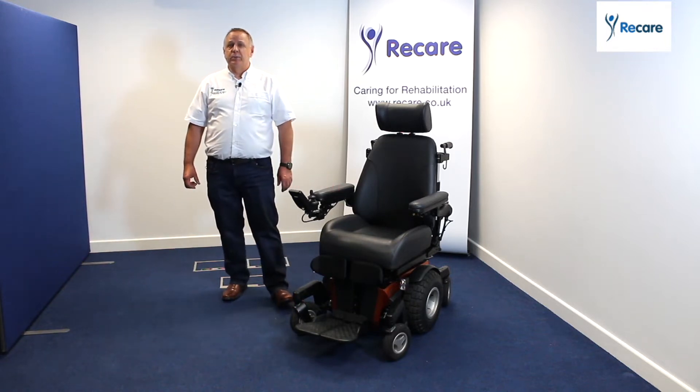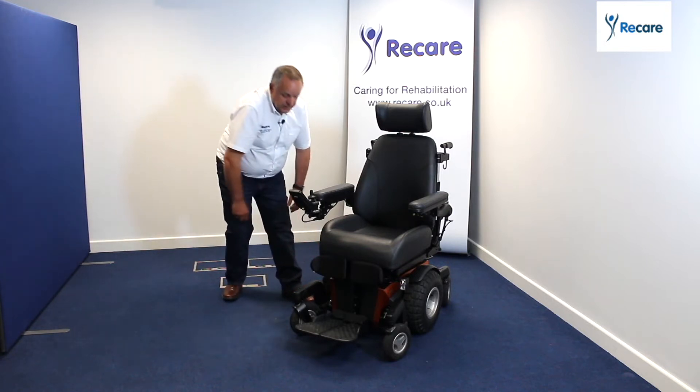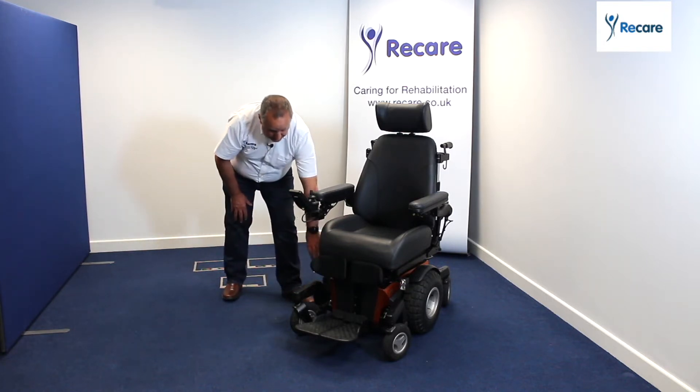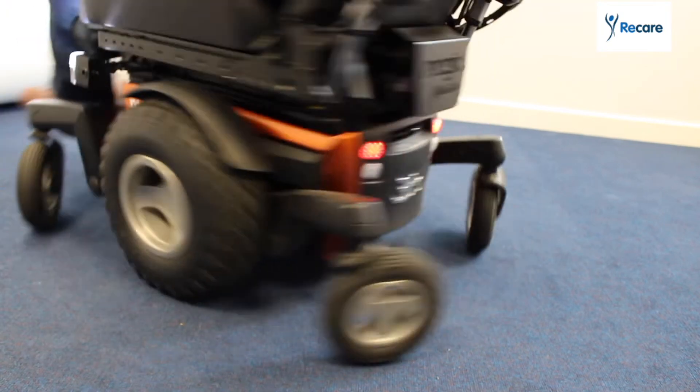The chair itself is a highly adaptable base. What I mean by that is you've got the base unit here which allows us to change the wheels on the side, so we can have normal day wheels or off-road wheels to give us more functionality when going across country.